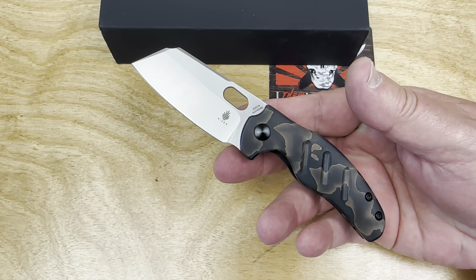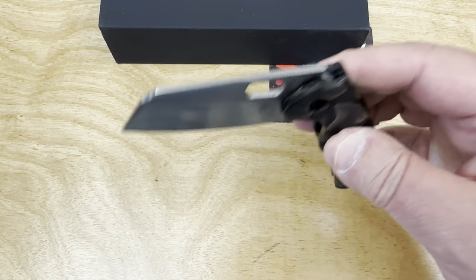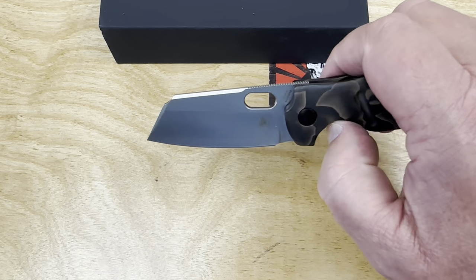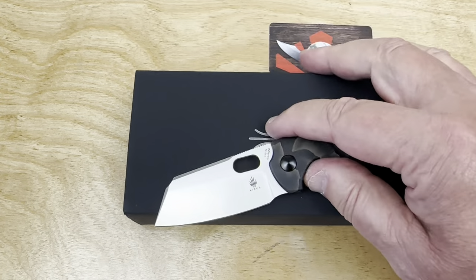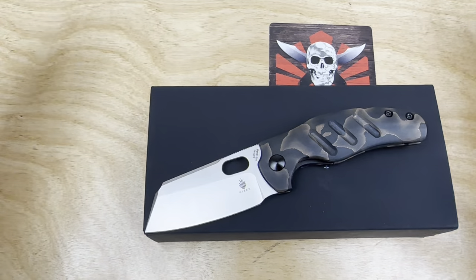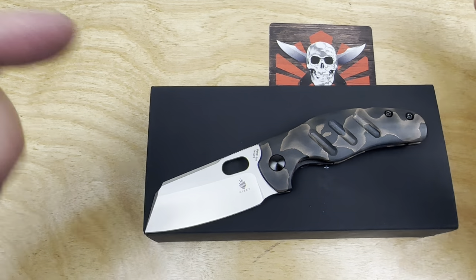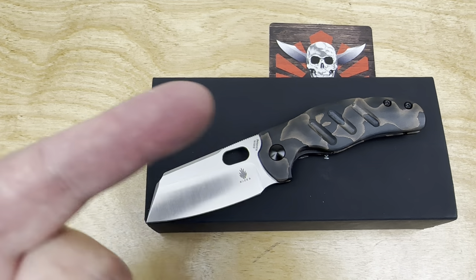I'm blown away by all the people spending $450 to $550 on a lot of these OEM knives that US guys are putting out. I get the draw, but that's a lot of money. So this at around $160-$180 feels like crazy good value. I'm really interested — if you get a mini sheepdog, whether the $69 version with 154CM or the $169 premium one, please tell me how the action is. We do love them knives — you guys stay sharp.